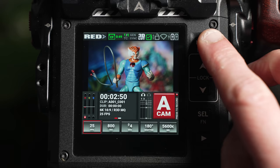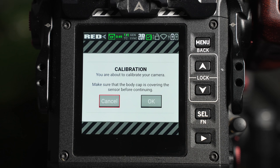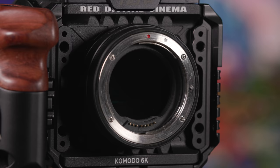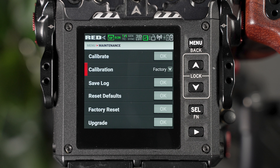To perform this, press the menu button or tap the red logo in the status bar, select the maintenance page, and choose calibrate. Note, this should only be performed once the camera has reached its operational temperature, which should normally be around 10 to 15 minutes of the camera being powered on. In addition, the camera's mount cap needs to be attached when the calibrate function is performed, and this can be found in the camera bag. Black shading performs a black balance for the camera, ensuring clean and consistent pixel sensitivity across the sensor, which reduces hot pixels and noise.